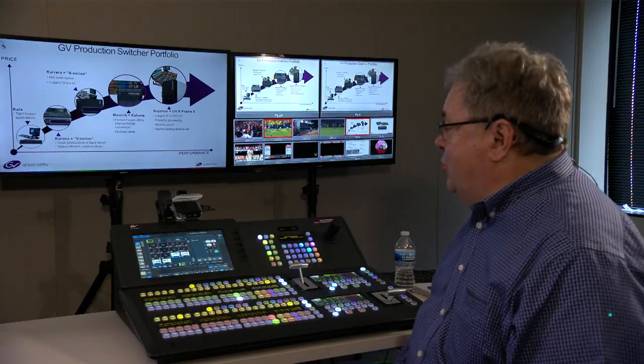Welcome and thanks for joining us. I'm Ed Collins and my special guest here today is Bob Kreitz. Bob, I see that you've got a Corona panel and a V-Series. Can you take us through and show us some stuff about this? I sure can.